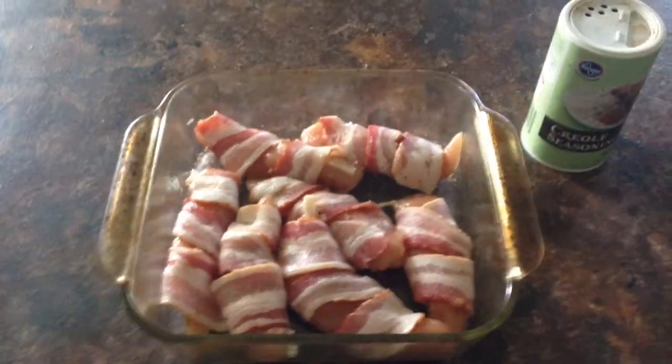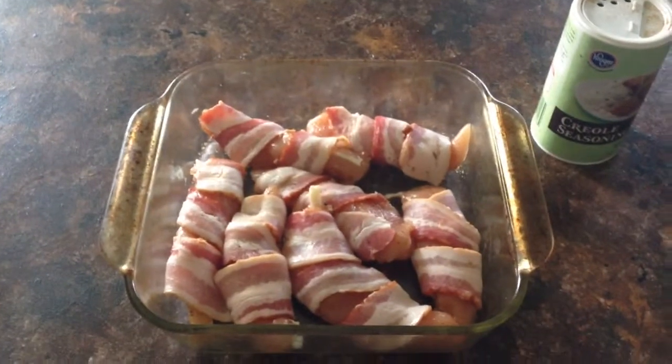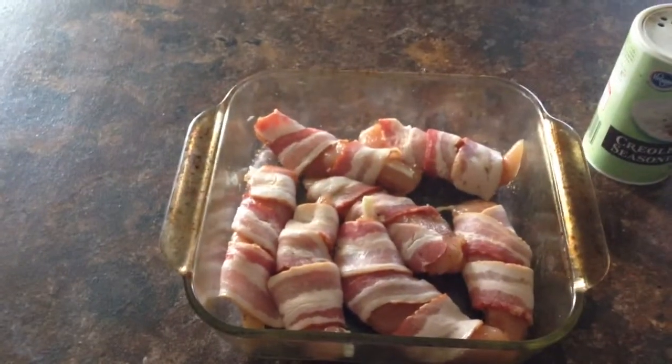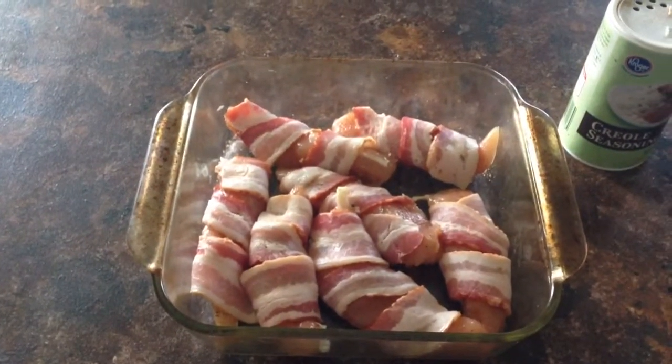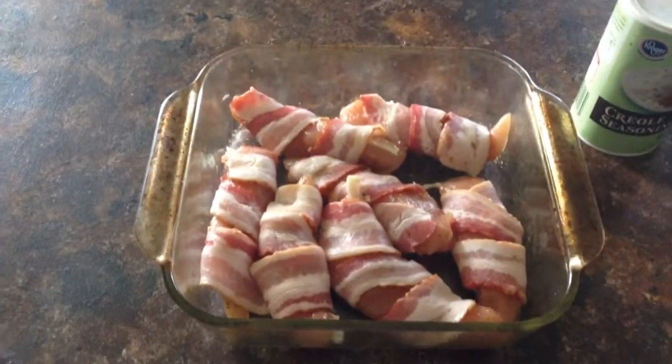You just take them out of the package, sprinkle them with Creole seasoning — if you like them spicy, put a little bit more — then wrap bacon slices around each of the tenderloins. Place them in a glass pan sprayed with canola oil.